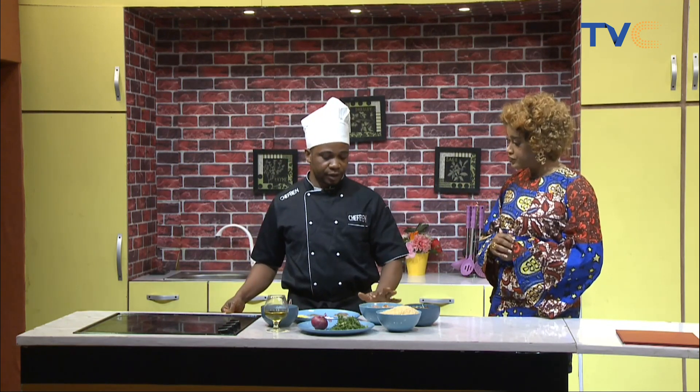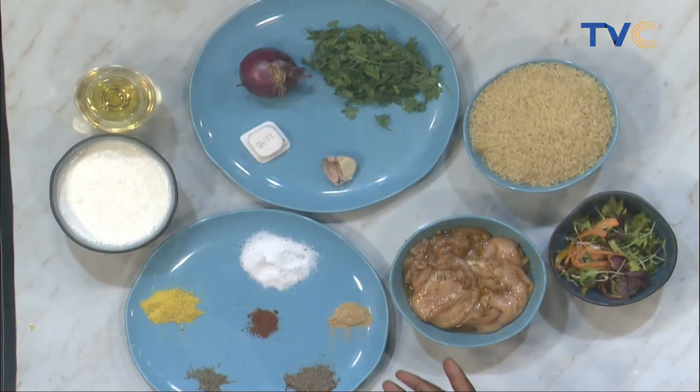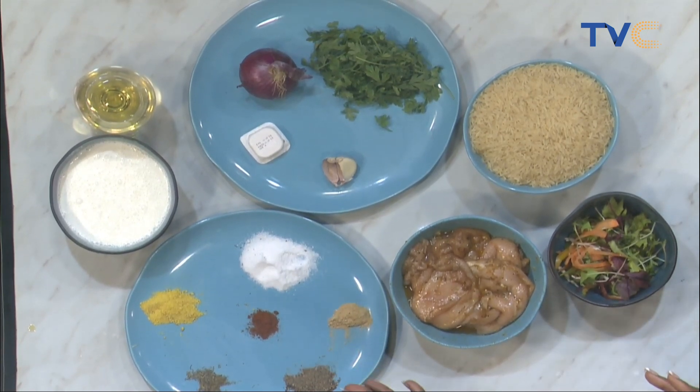What is the process for the creamy chicken? First you have to grill the chicken in the pan, then bring out the chicken. Then you use the stock from the chicken to make the creamy sauce.